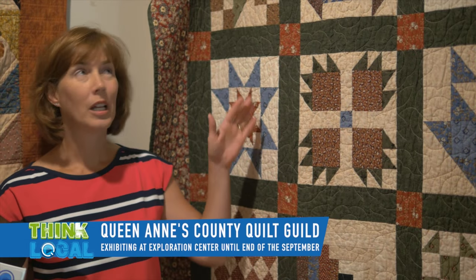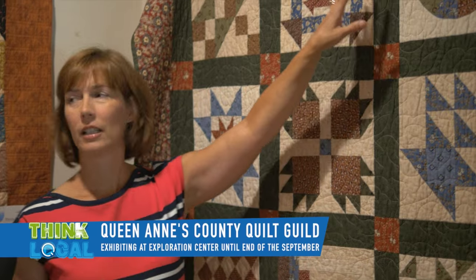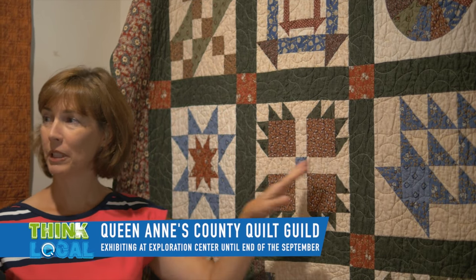This is another style of quilt called a sampler, because in this quilt each block is completely different from another — so it's a bunch of samples. Typically when you do a sampler it's one of a quilter's beginner quilts, because they're learning different techniques with each block, learning how to piece.